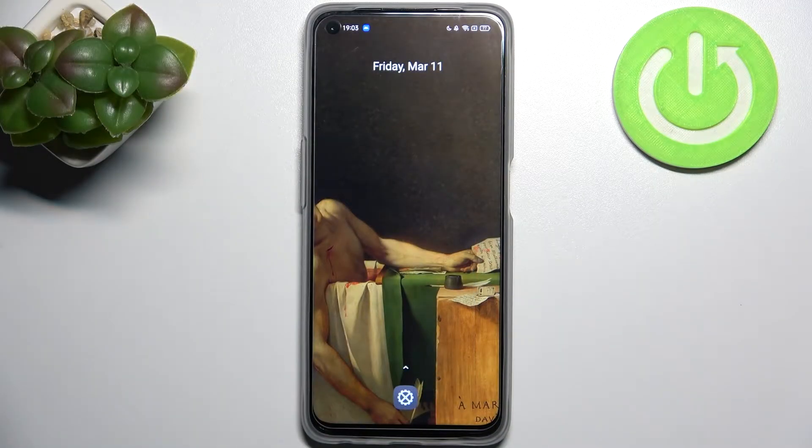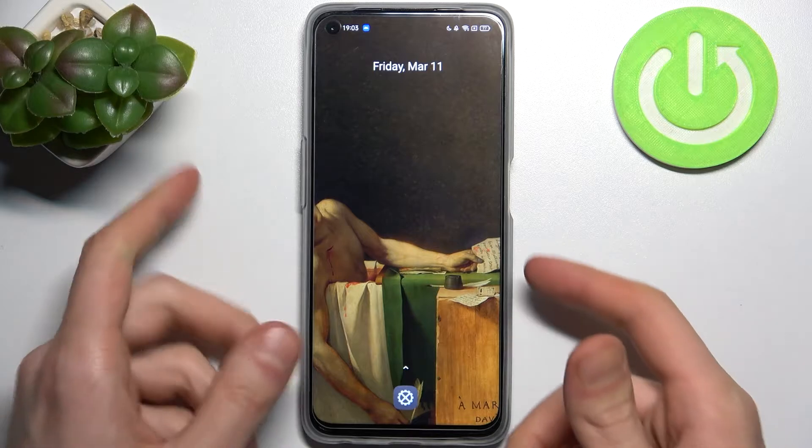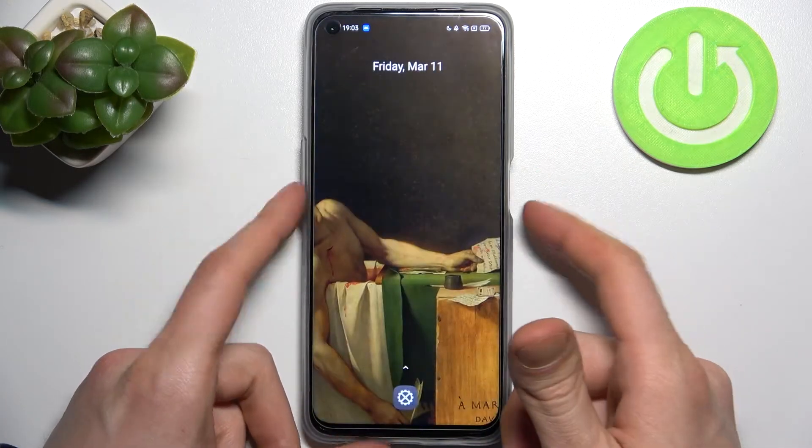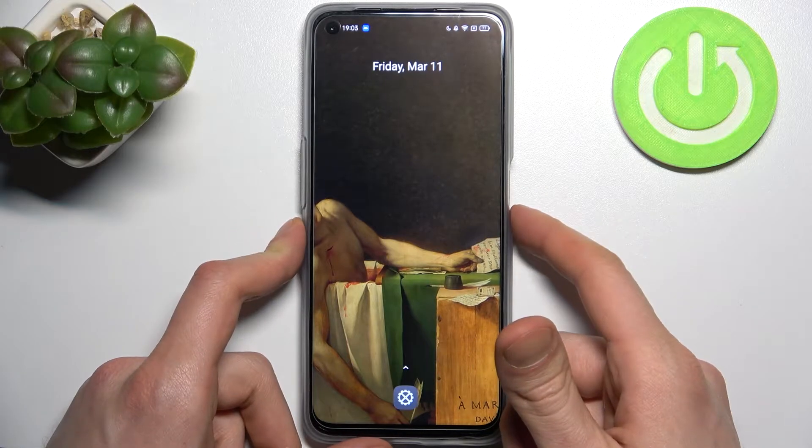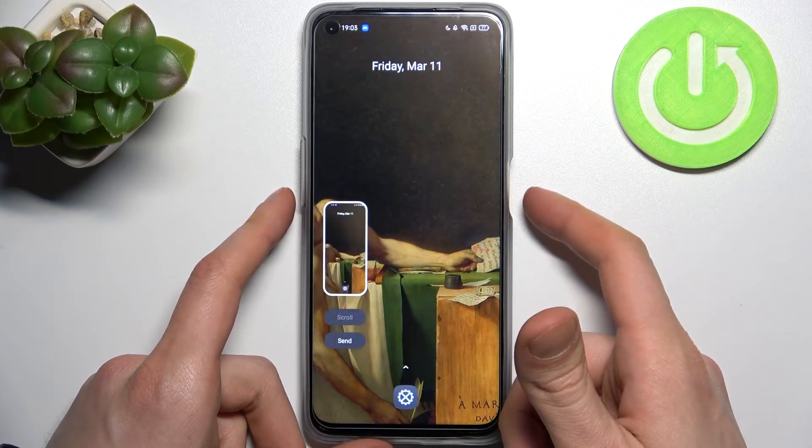Here I have the Realme 9i, and today I'm going to show you how to take a screenshot on this device. To do this, all you need to do is hold down a combination of keys — the power key and volume down at the same time for about a second — and that's how you take a screenshot.